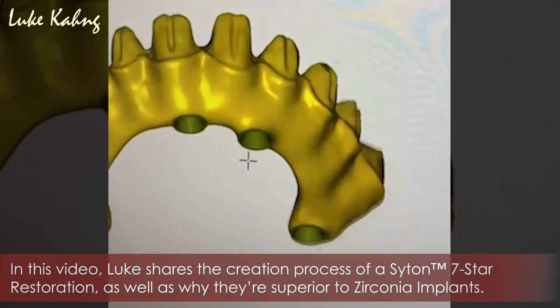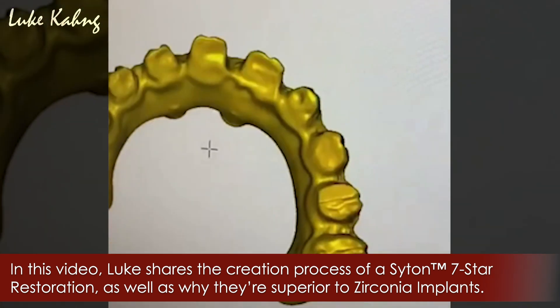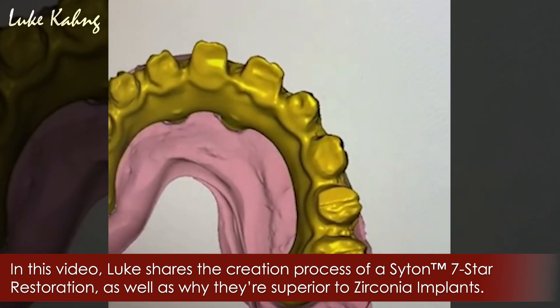Another seven-star case for Dr. Eric Wong. It's a multi-unit lingual.